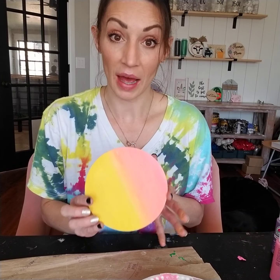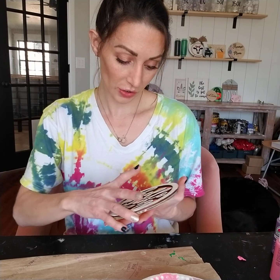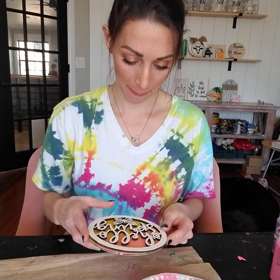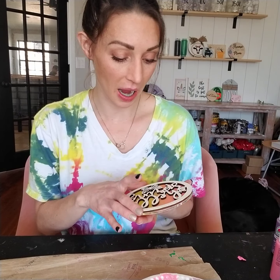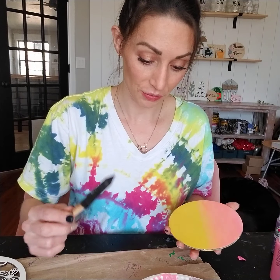So if that's the color that you like, then you're good. If you want more vibrant, then we can do one more coat. I think I'm pretty happy with that, but I will try one more coat just so you can see the difference in the vibrancy. Let's repeat.